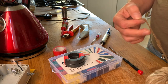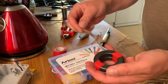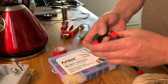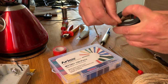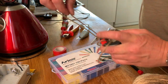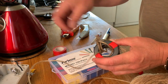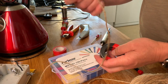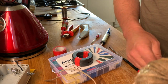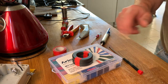Now, to know how much copper we need, I quite often will run a string through the same number of turns that we require, then measure the length of the string and cut the copper cable about 10 to 15 centimetres - or six inches - longer than needed.